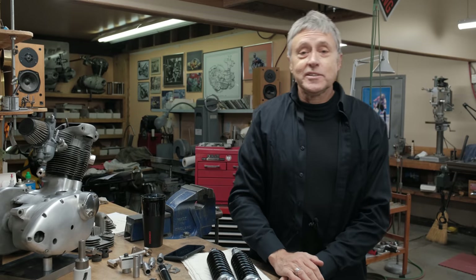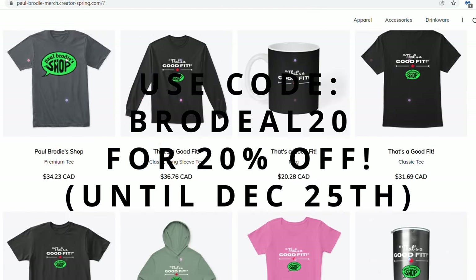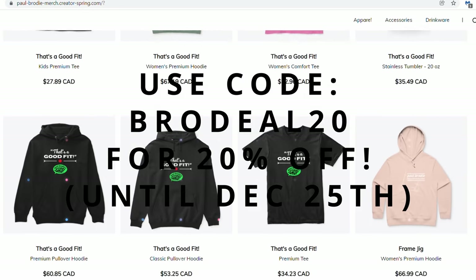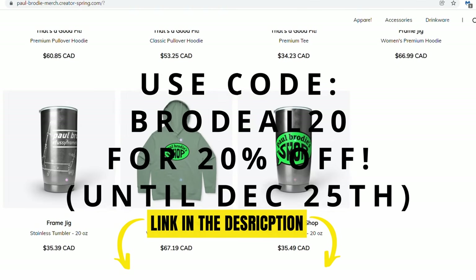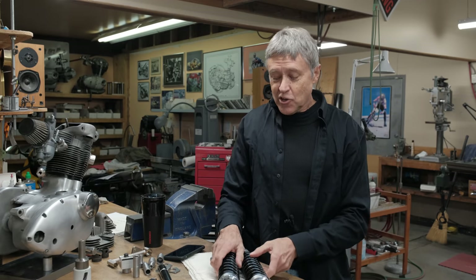The t-shirts are on sale now in the merch department. That was Mitch's idea — from now till Christmas they are approximately five dollars off. So this is a great time to stock up on t-shirts. It'd be great if you ordered some merch.